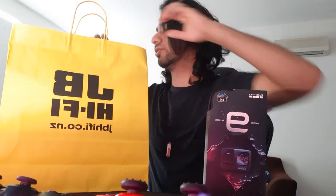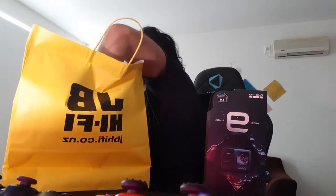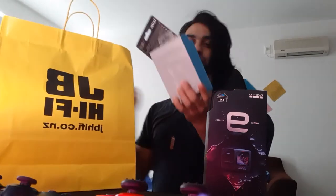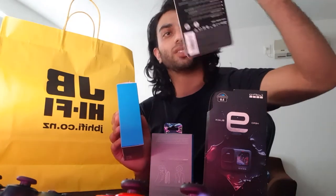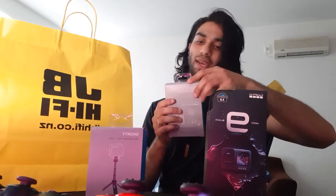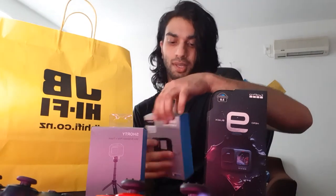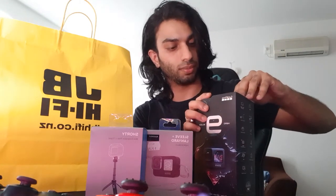There must be some accessories with it. She got it — she caught it on sale, yep. So we have a flex clip, a memory card — 64 gig — a tripod, and a sleeve. Not bad, that's pretty much all you need I guess. So let's unbox this beast.